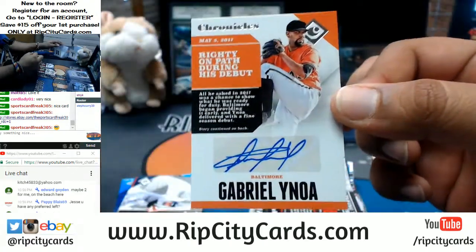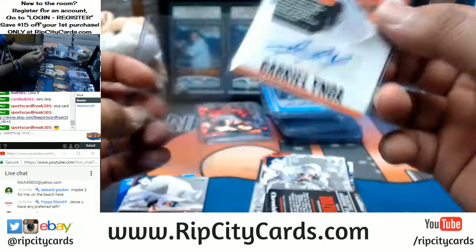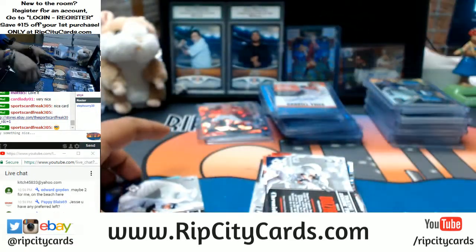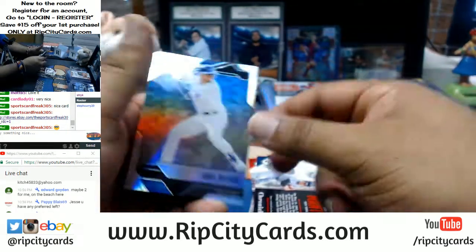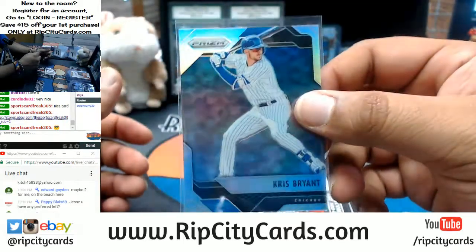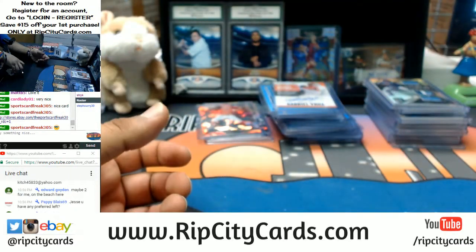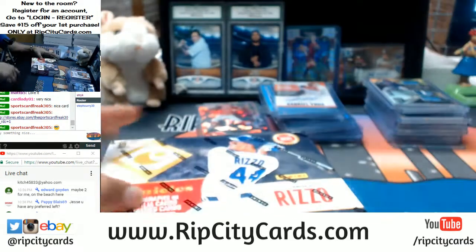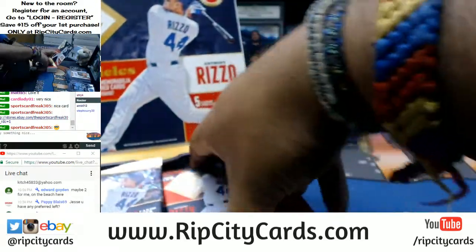Gabriel Inoa for the Orioles with the auto. You know, I don't know how many times you guys have actually sorted a full case of cards by team — but depending on the product, it takes time. I do appreciate y'all's patience on that. Alright, last box — let's see what we can do!